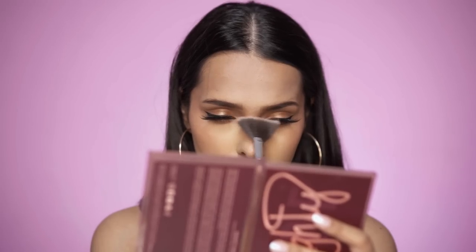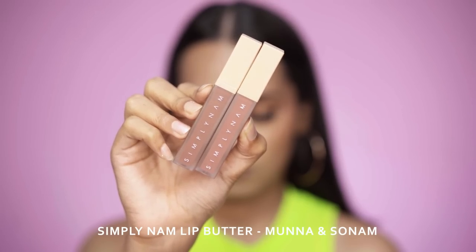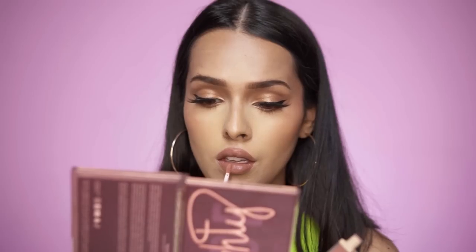For my lips I'll be using a combination of shades from Simply Nam. First I'll apply the shade Brown Sugar all over my lips — it's a beautiful neutral brown nude. These lipsticks have the most mousse-y texture, the application is super easy, the wand won't tug your lips, the finish is powder matte and it's very lightweight. After Brown Sugar I'll apply the shade Pink Brown on the center of my lips.